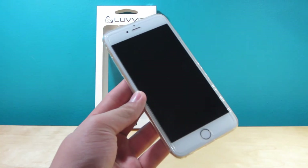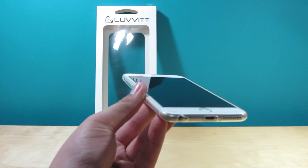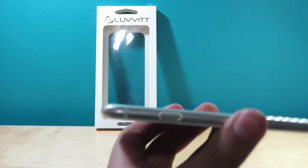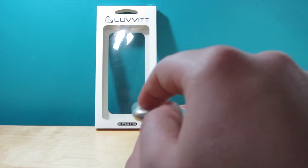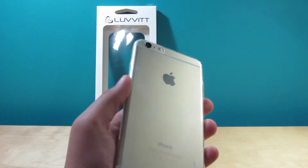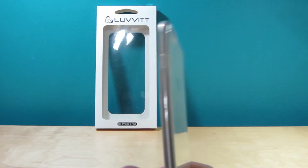Hey guys, it's Jaden from Tech for Days and today I have my review of the Loveit Ultra Slim case. I do have a case on this thing — it's literally that slim. It actually does even out the camera really nicely, so your device isn't going to rock. There's just a small millimeter of space so you can actually have it on a flat surface. It's a really nice case that I've been using for a while.